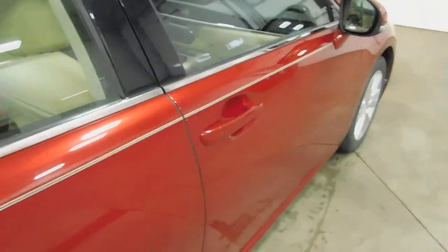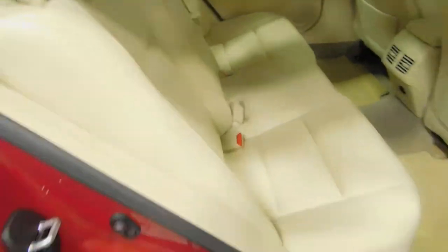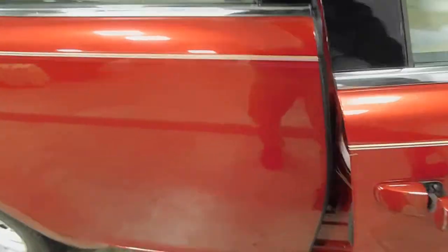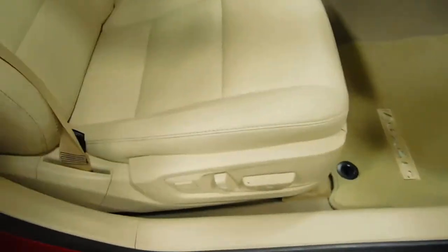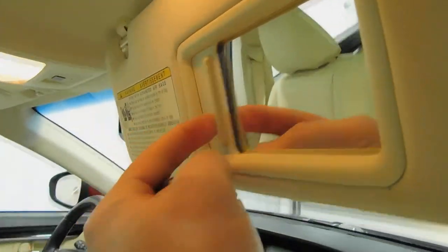Around the body on the passenger side, just the same thing — open it up, everything looks really nice. No scratches, tears, anything of the sort. It's a 2014 with a power passenger seat as well. Glove box with an owner's manual, and it also has illuminated vanity mirrors.